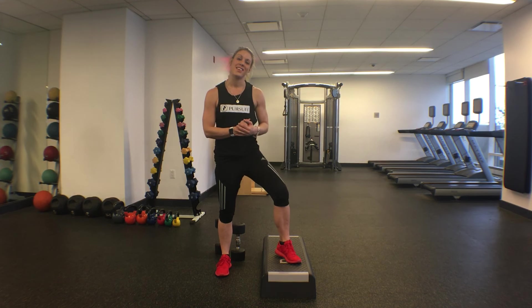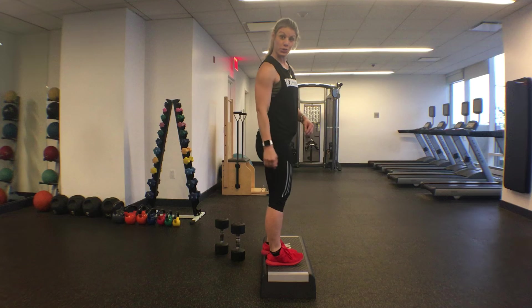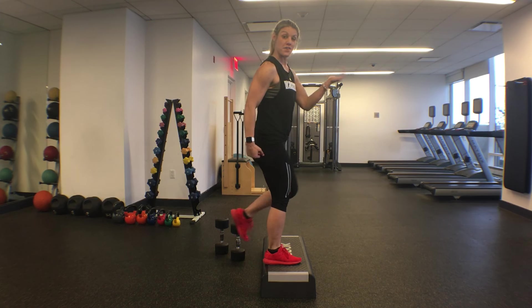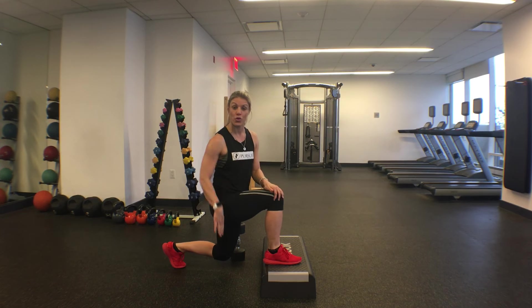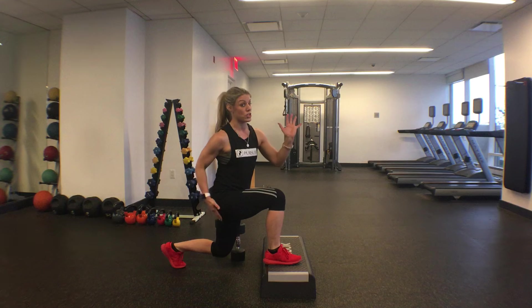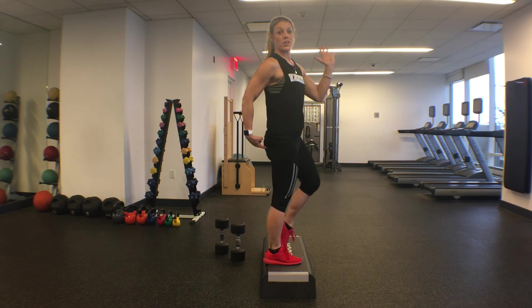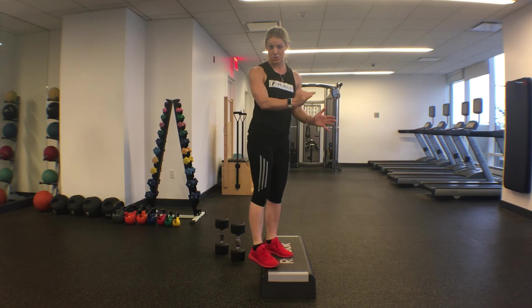I'm Dr. Laura Miranda and this is the elevated reverse lunge. What makes this so magical for the glutes is that when you step off an elevated position back into that reverse lunge, you travel through a greater degree of hip flexion than a regular lunge — and then you get to drive through a greater degree of hip extension. The major function of the glutes is hip extension.